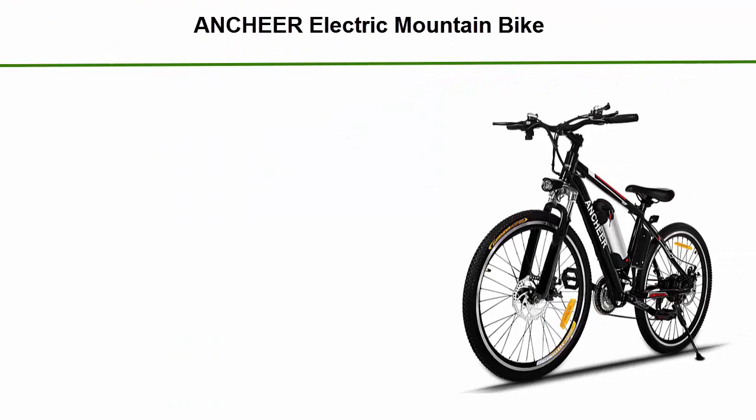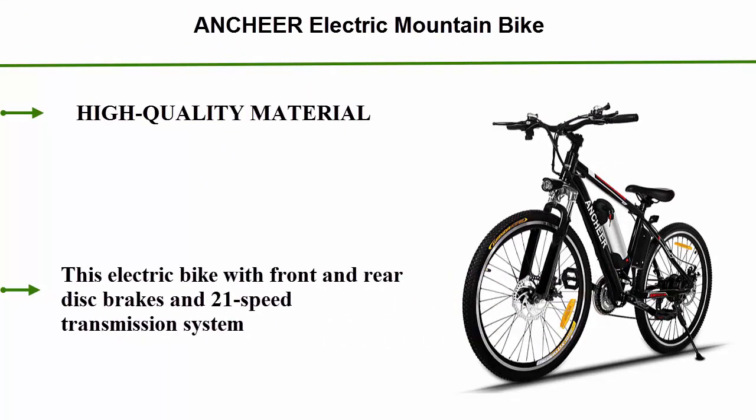Number 2: Sigmatic CX-2 Electric Mountain Bike. High quality material — this electric bike features front and rear disc brakes and a 21-speed transmission system.